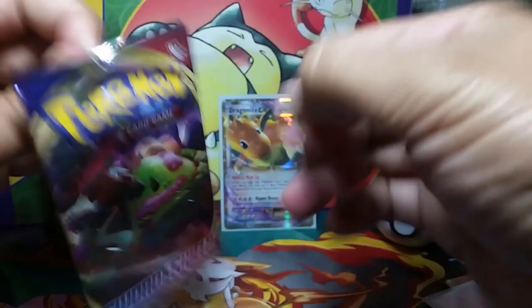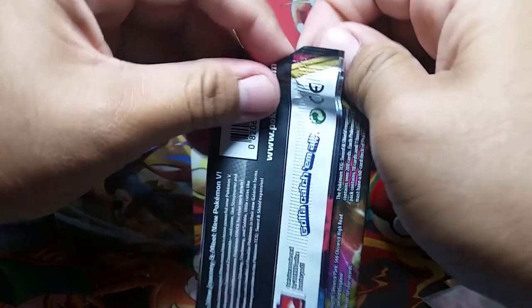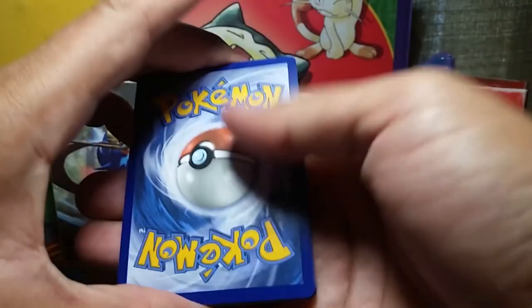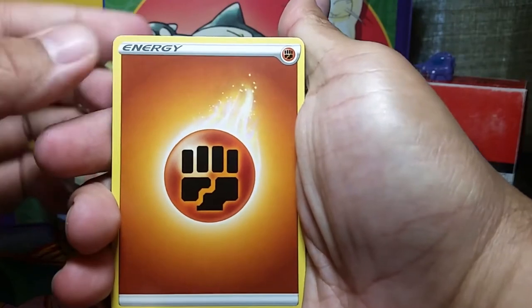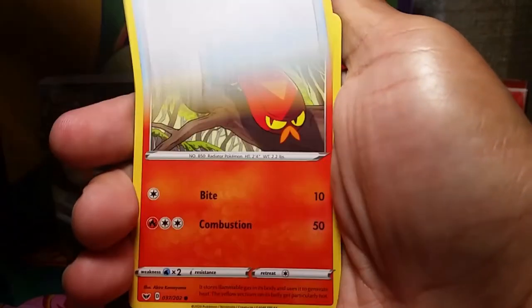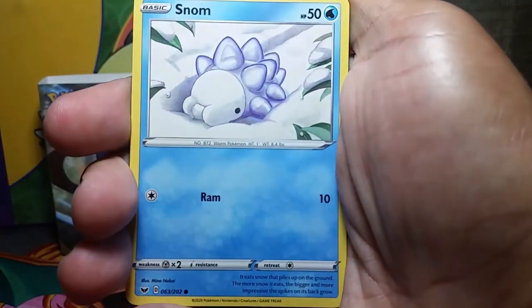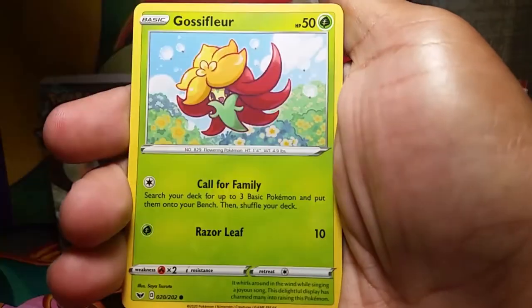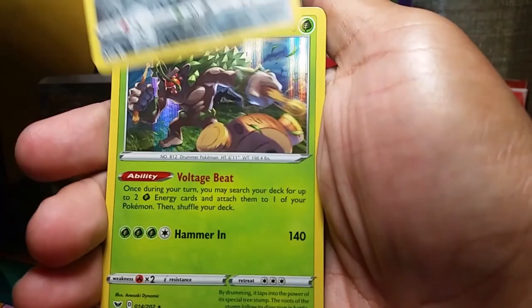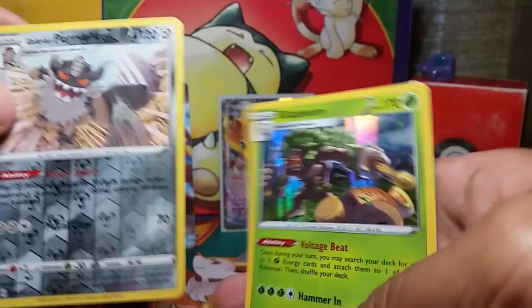Here's pack number two — a pack of Sword and Shield. Let's get this open, trying to be delicate. Here we go: Fighting Energy, Citrus Berry, Quilfish, Energy Switch, Sizzlipede, Snom, Mawile, Gossifleur, Galarian Zigzagoon, and a Galarian Obstagoon, and a Rillaboom — sick, awesome!